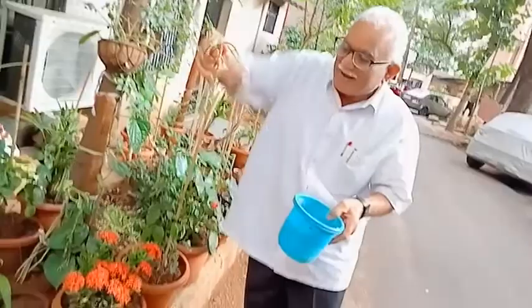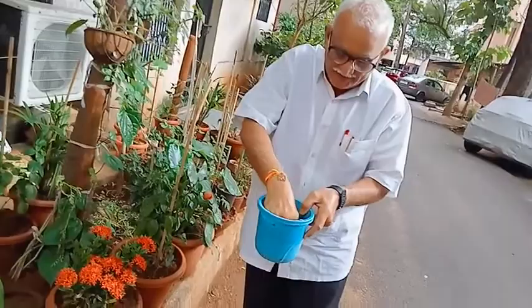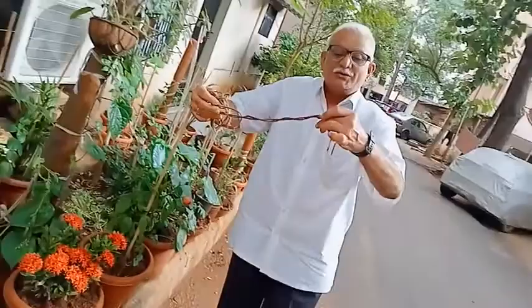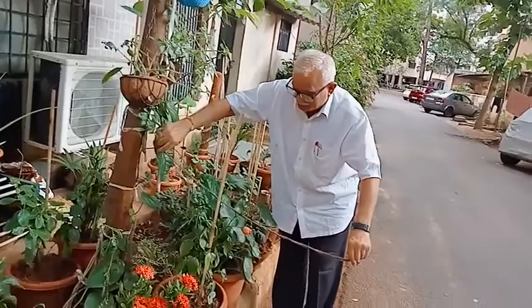Drench it in the kerosene like this. Then ask a person to help you so that one person holds one side and you hold the other side. Take this particular rope over the paddy field at 1 to 1.5 feet height.